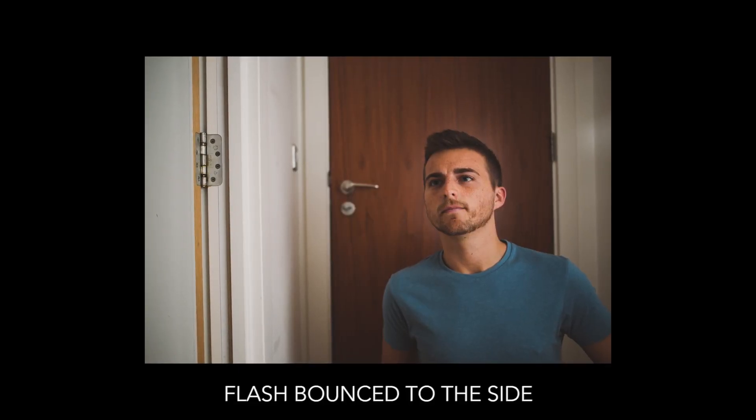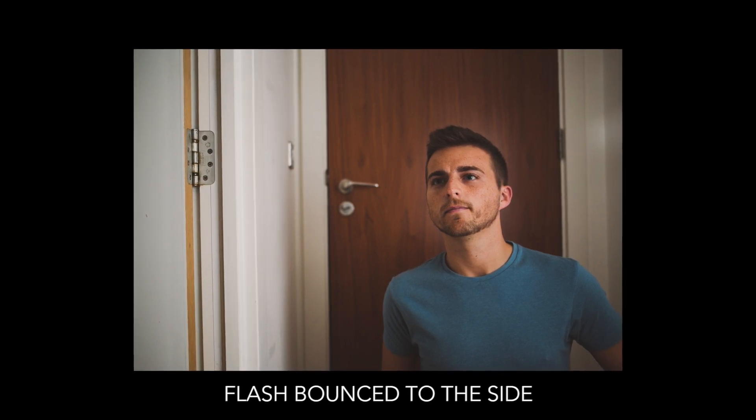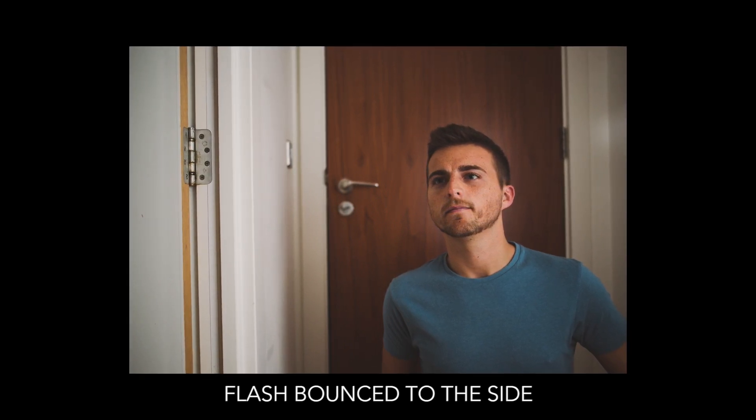Of course, because the light is now coming from the side, you will get shadow on one side of the face, so you do have to pay attention to this. It can look nice and soft, but if you don't want shadow on the face then you're going to have to think about something else.